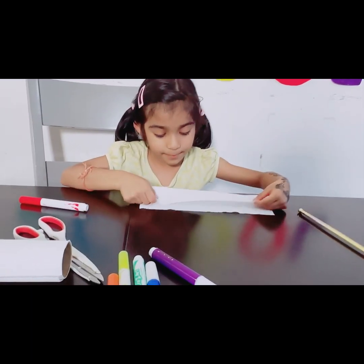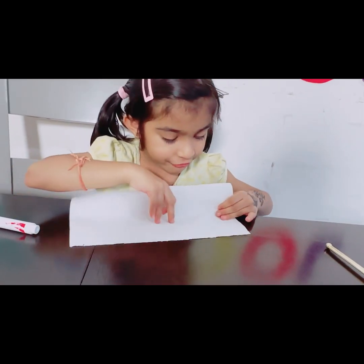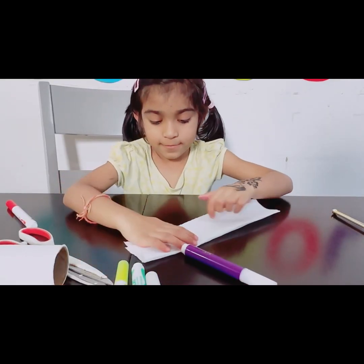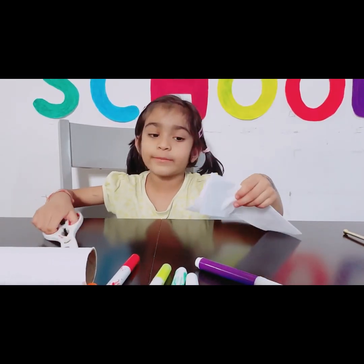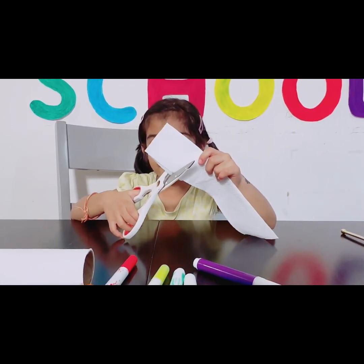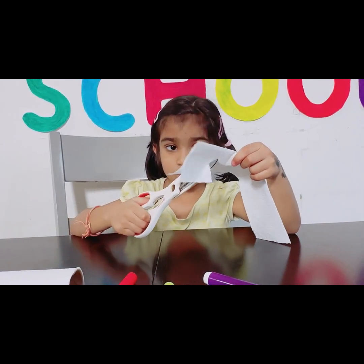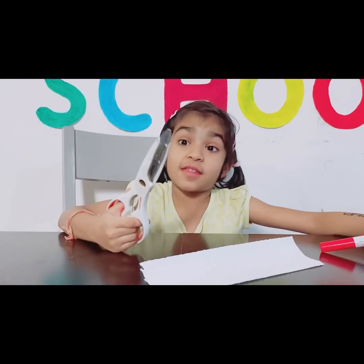First I need to pull the paper towel in half. Done. Now we need to cut the one-fourth paper. Now I don't need a scissor — put it away.